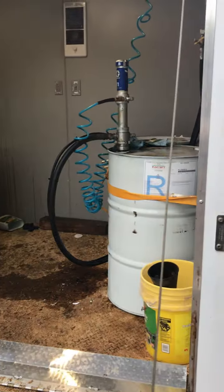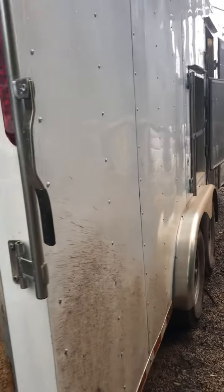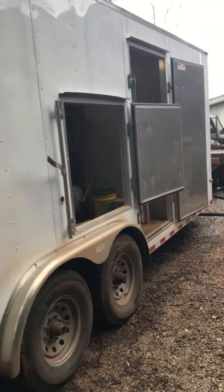This is where the 55-gallon drums and the material is. This is the whole unit for spraying the foam.